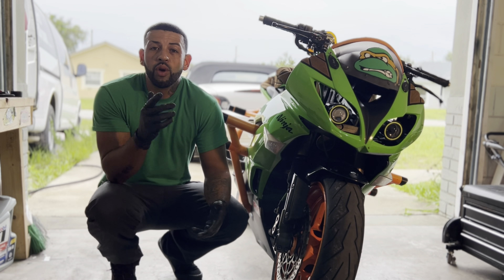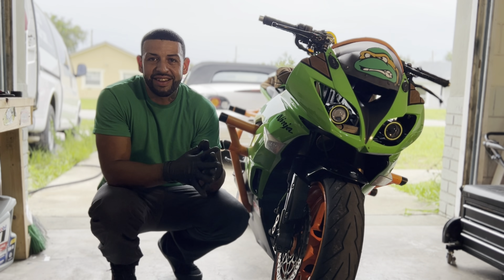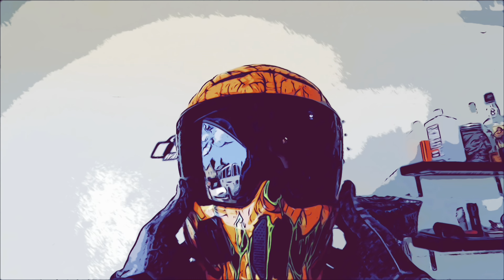What is up people, so today we're just going to be doing a little bit of maintenance on the bike. It's not an easy skill to learn — I've been practicing it for many years.